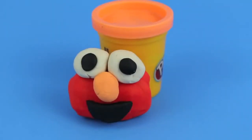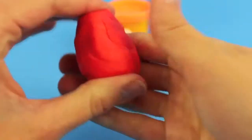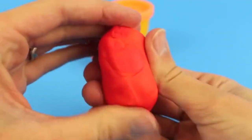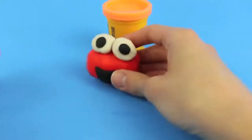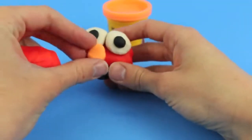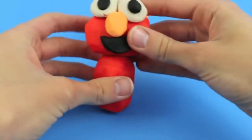Now we are done making Elmo's happy face and we can move on to his body. Using your hands, sculpt out a big oval shape which we will use for his torso. Then we'll grab Elmo's head and put it on top — uh-oh, Elmo lost his nose! Time for a nose job! There we go, a new nose, Elmo!